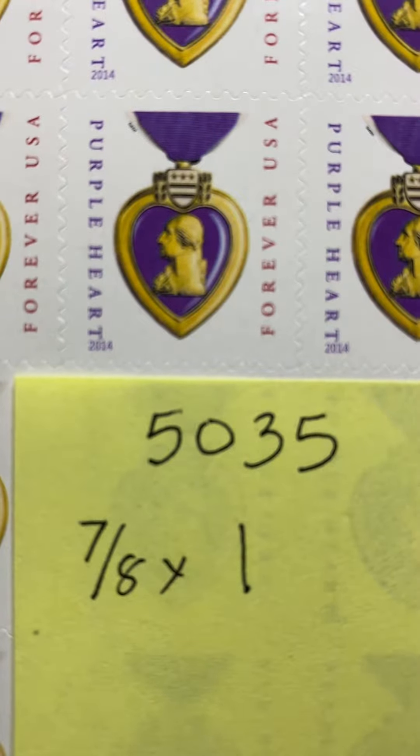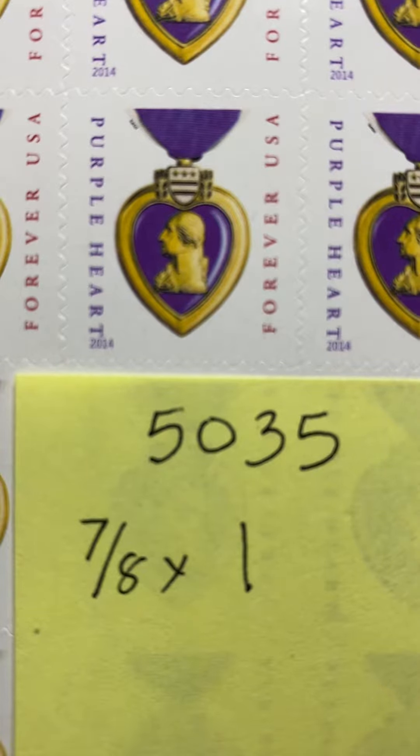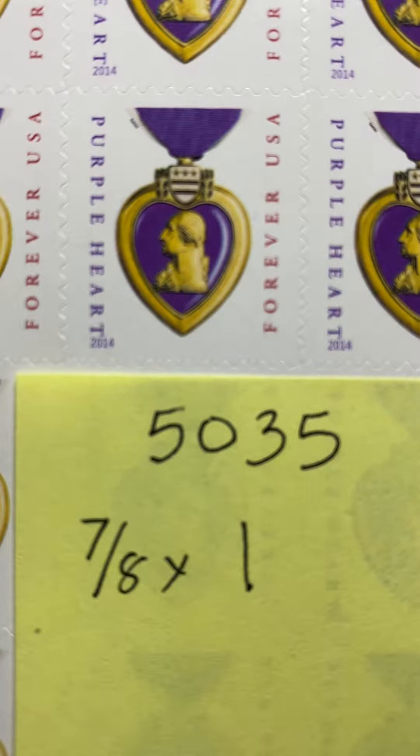Good morning friends and welcome to episode 101 of Looking at Stamps. Today is going to be a quick episode in that we are going to look at the new Purple Heart stamp that was issued on October the 4th, 2019.